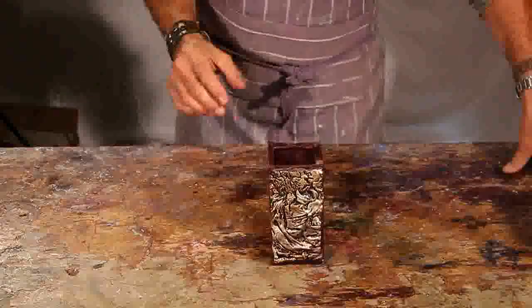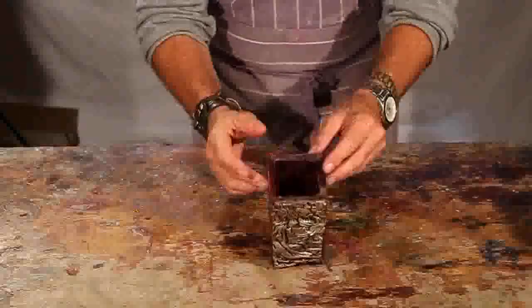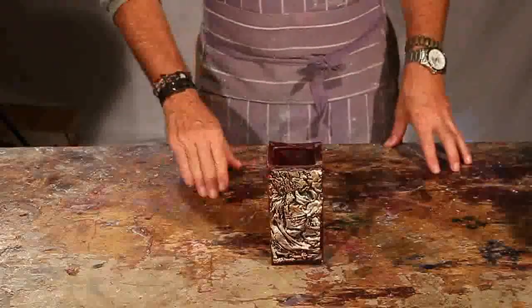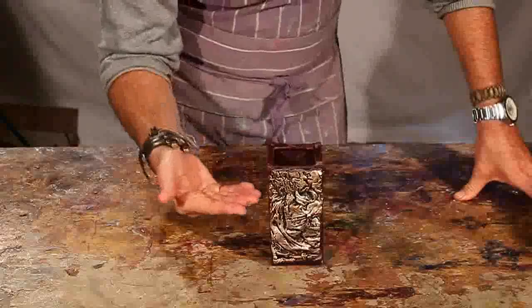A wonderful effect to add to shapes, whether it be a vase or a candle, is to create a veneer that looks very detailed and looks like metal.